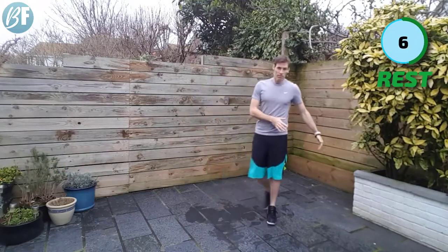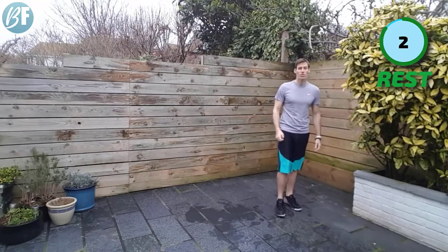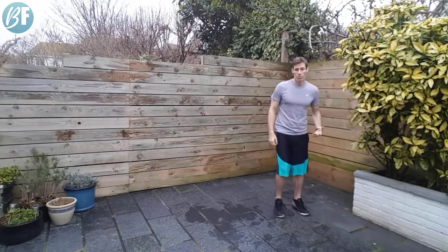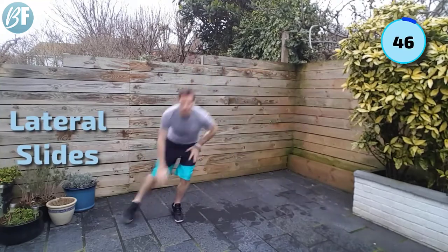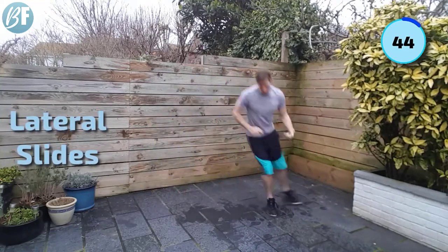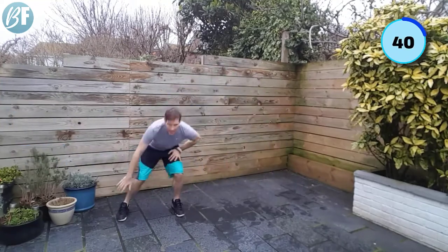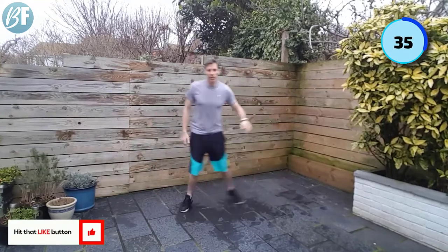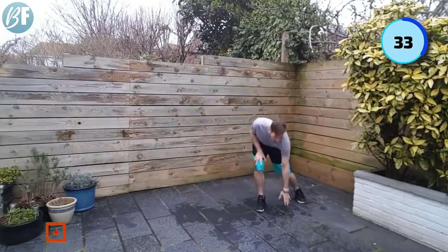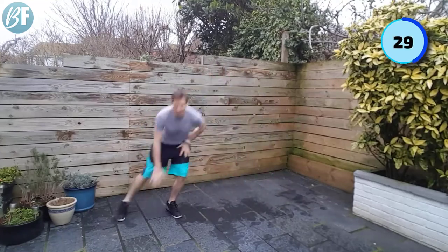10 second rest. Next up, lateral slides — one side of the floor to the other. We're going three, two, one. If you're not sure what this one is, have a quick look and then join in. So a little couple of steps — if you're at home doing this, kind of the length of the sofa. Quick feet zipping across. I'm going to try not to fall on my ass — it's a little bit slippery here today.